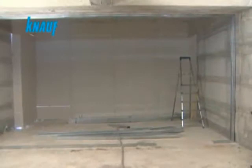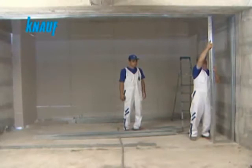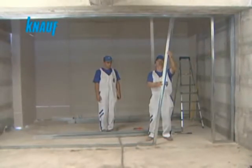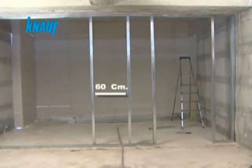The framing of the door openings must be reinforced by boxing the Knauf CW studs. The CW studs are to be installed vertically by splicing them to the UW tracks with a maximum stud spacing of 60 cm.